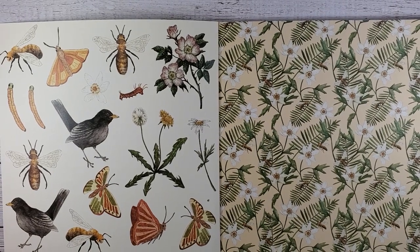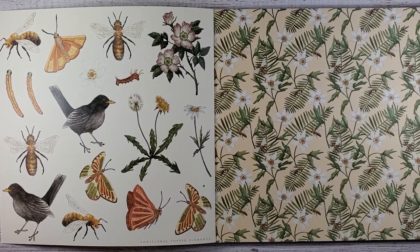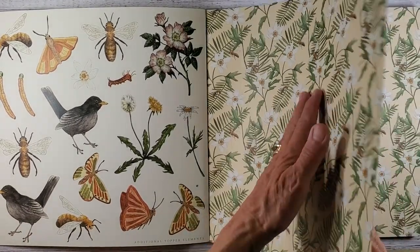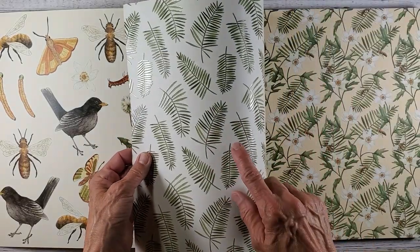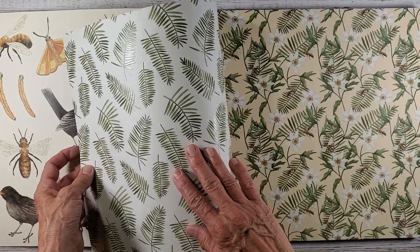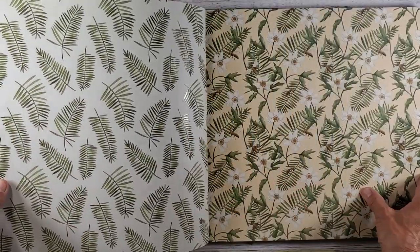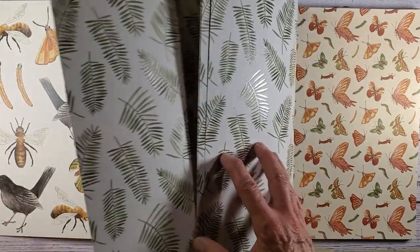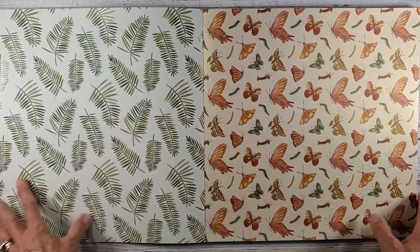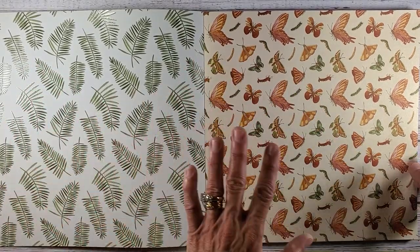I'm actually standing up to show you this so I can get almost all of it in view. The feel of this paper is just beautiful. This here is the pearlescent — you can see it kind of has a little shimmer and sheen to it and everything coordinates. You actually get four papers of each design, so it gives you plenty of wiggle room if you want to use them in your scrapbooking or in your junk journals.